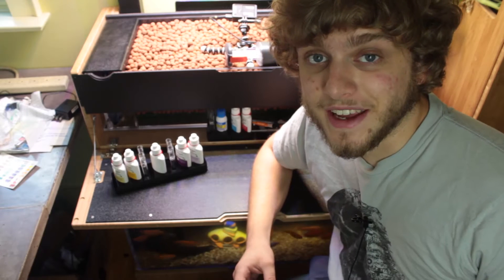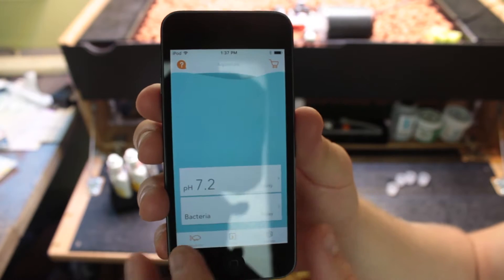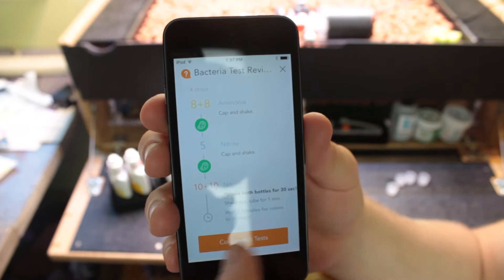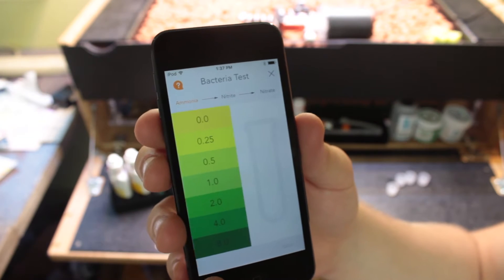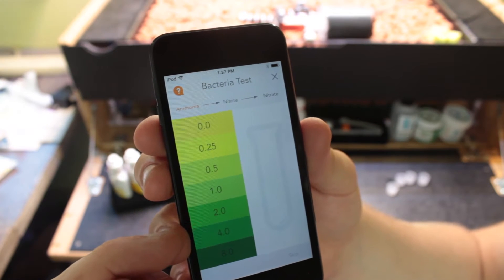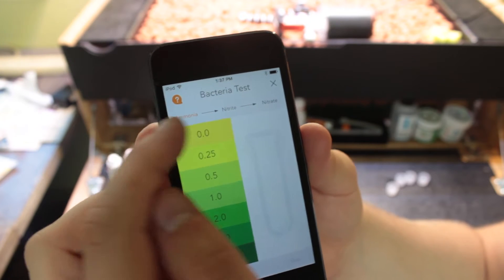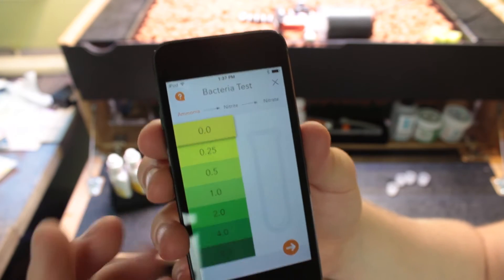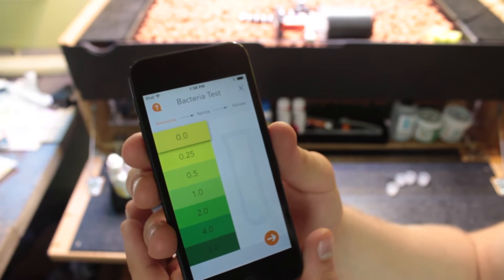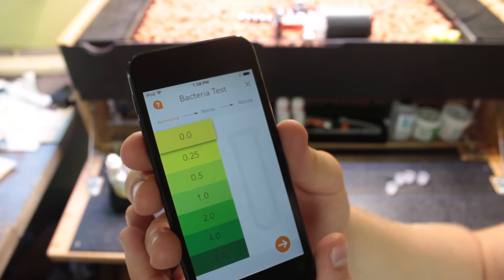So next on the agenda for today is to test the bacteria and pH levels of our Grove. The Grove app makes this pretty simple. All we have to do is basically tell it that we want to do a test, and it will remind us what the proper procedure is. Then we just have to match the color to whatever our test tube is, and that will tell us the concentration of that chemical. So first we're going to test for ammonia, then nitrite, and then nitrate. That's going to tell us how many bacteria are in our Grove and how well they're doing at breaking down the fish waste into valuable, nutritious nitrates for our plants.